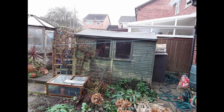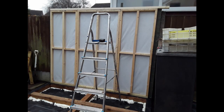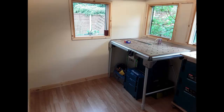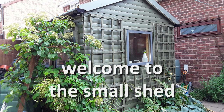Welcome to The Small Shed. Today we're going to be looking at my butt. For those of you that are worried, we're talking about water butts here.